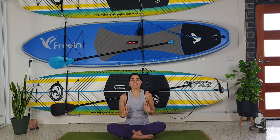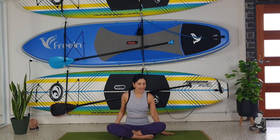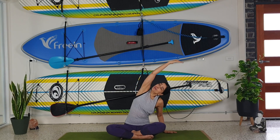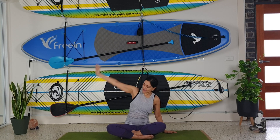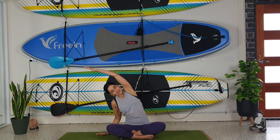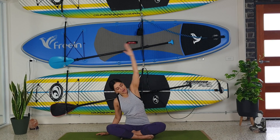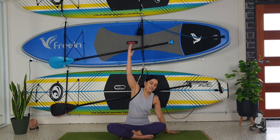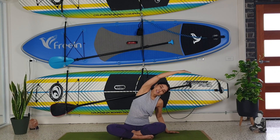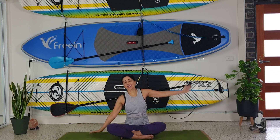Gently release. We're going to place one hand near our hip and then bring one arm up over our ear — make sure both buttocks are on the mat. Change sides — reaching up. One more time each side. Stay connected to your breath.